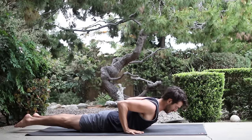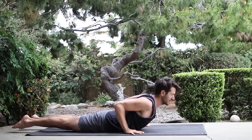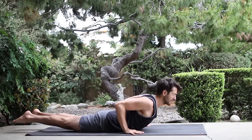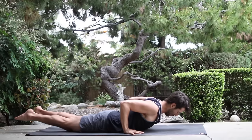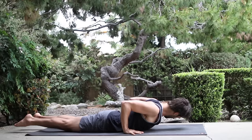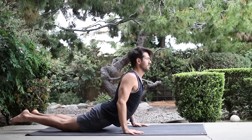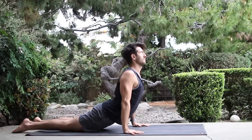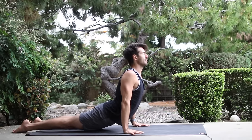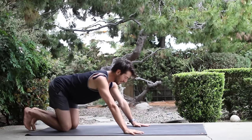Then turn the hands around and keeping the shoulder blades on your back, start to roll up into little baby cobra. Roll the chest back down. Roll up little baby cobra. Roll the chest back down. Roll up into big cobra. And lift the knees. Then set the knees down and stretch back into child's pose.